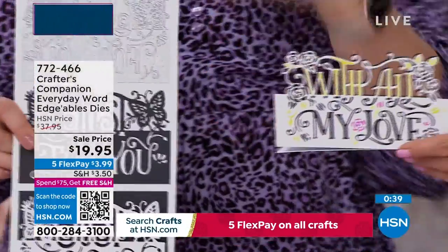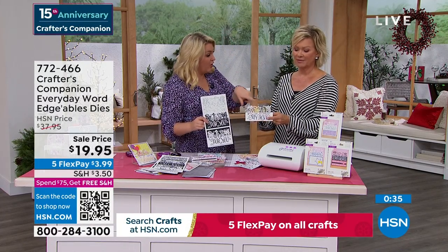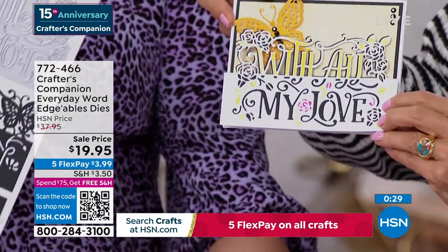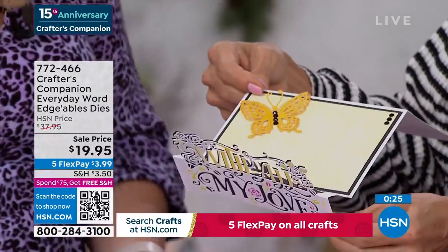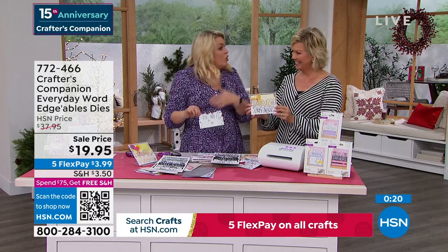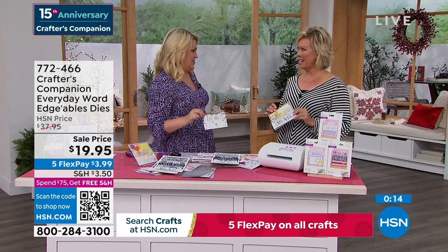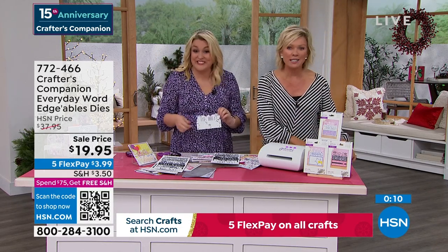It's very unique to us — a style we're really well known for. All these dies have been hand-illustrated by our illustrators internally. You're pretty much paying for one and a bit of the next one, with the rest coming in for free. If you're thinking about getting one, you might as well pay the extra five bucks and get three. Item 772-466. We have one more thing to sneak in, plus there's a secret sale on hsn.com.